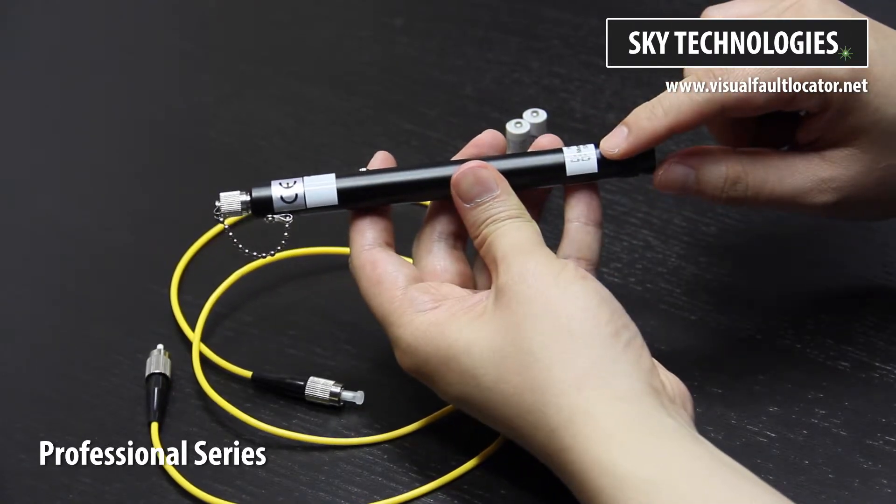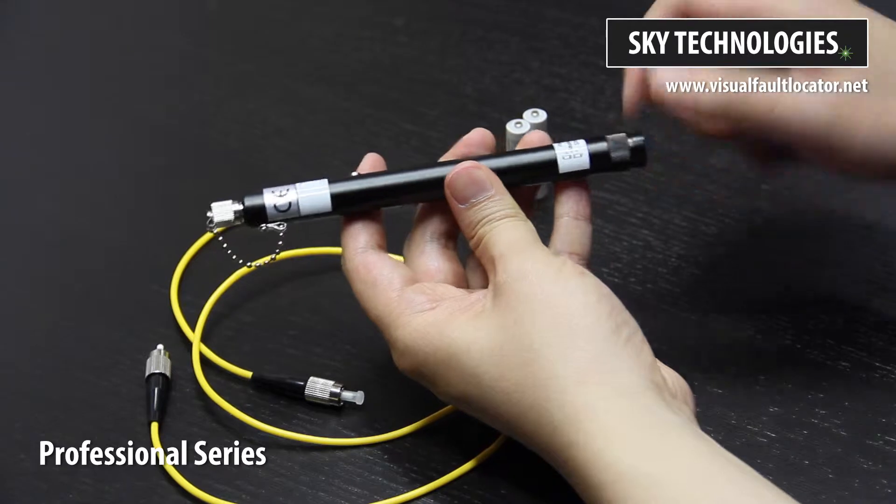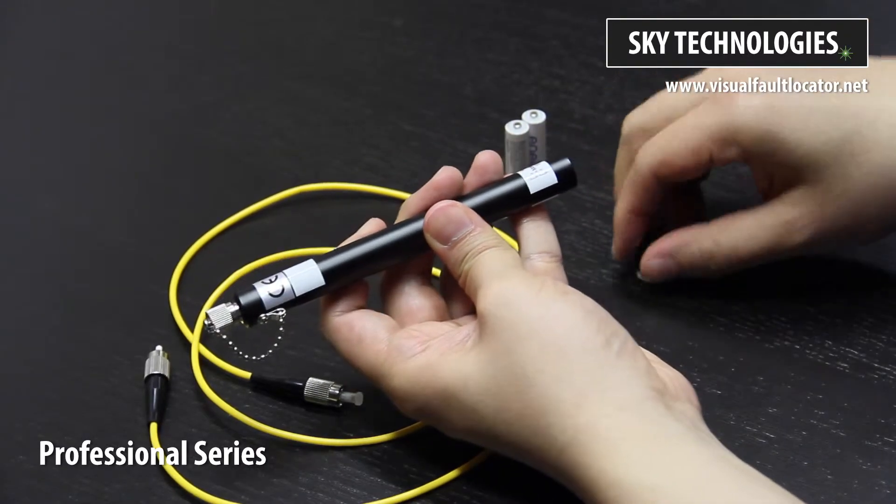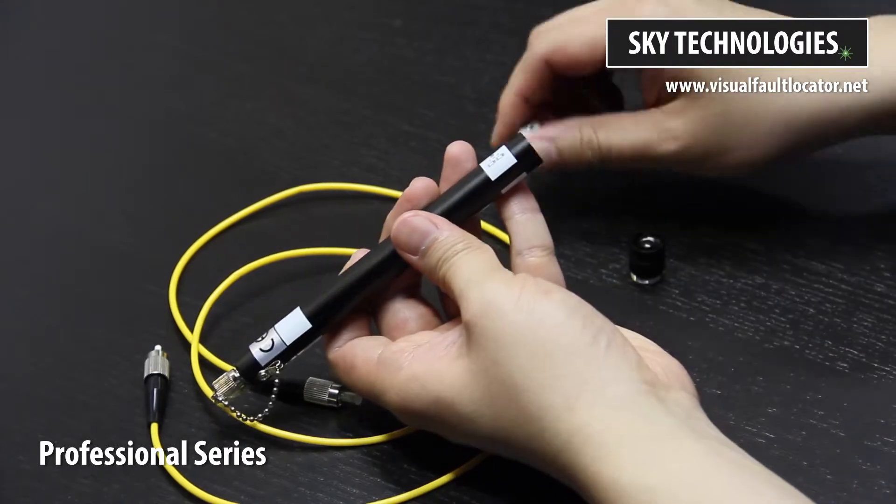Insert the batteries according to the instructions on this label. The Professional Series is powered by two AAA batteries. Insert both batteries negative end first.